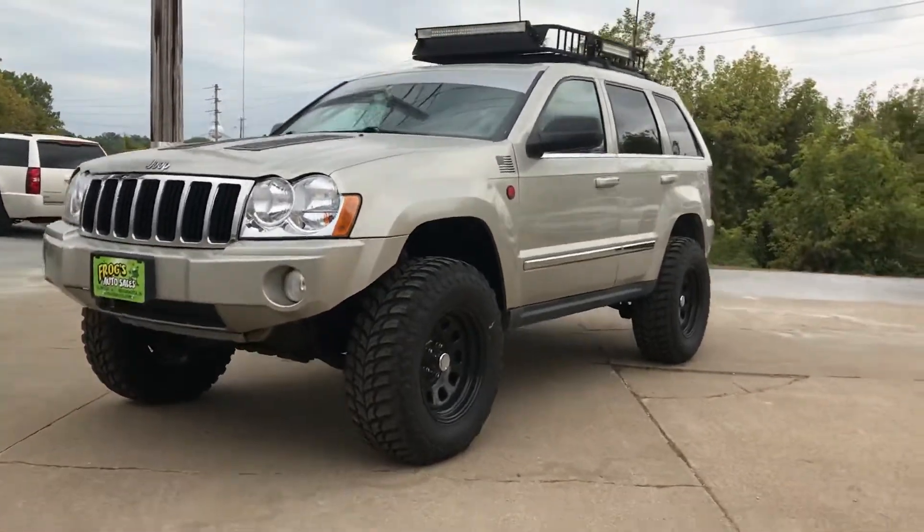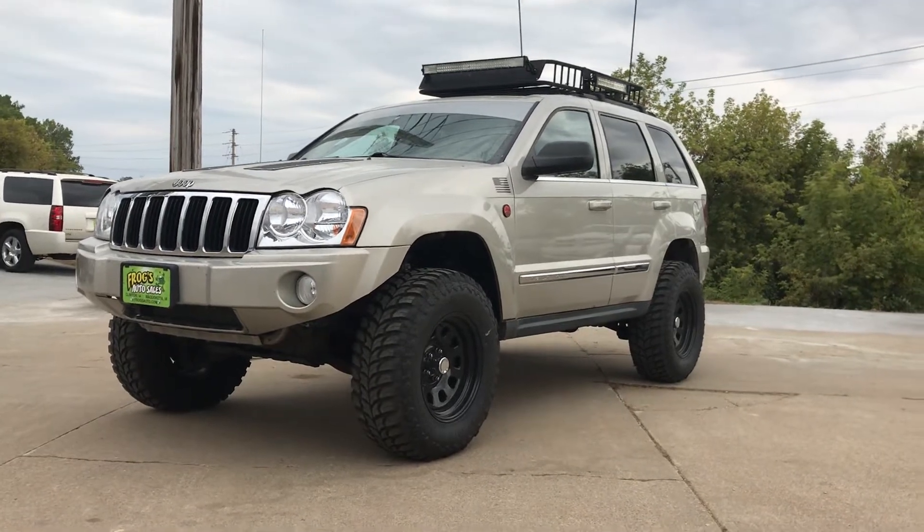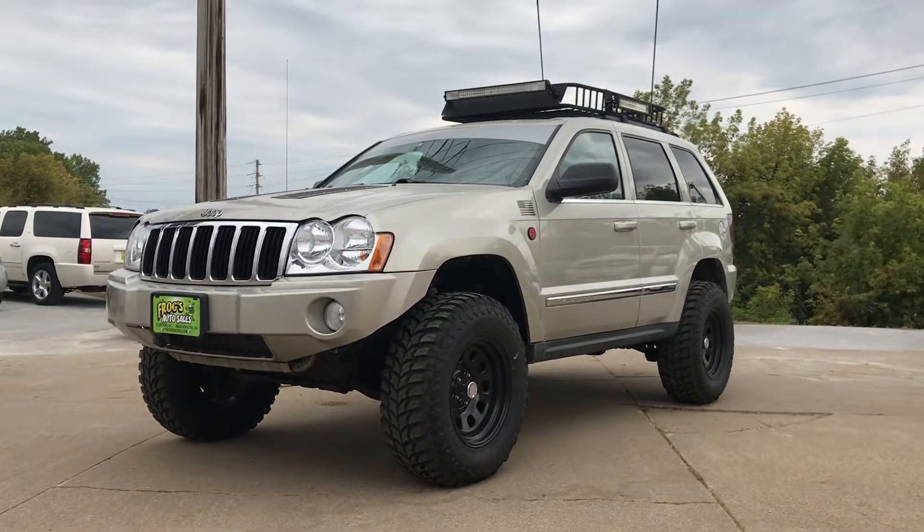This Jeep has been to Moab. I did the White Rim Trail and Fins and Things, so I know it can do off-road stuff — I know it's good.